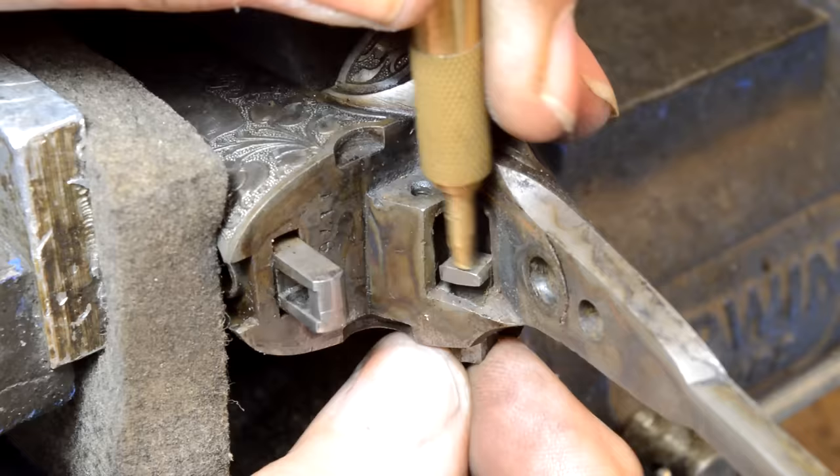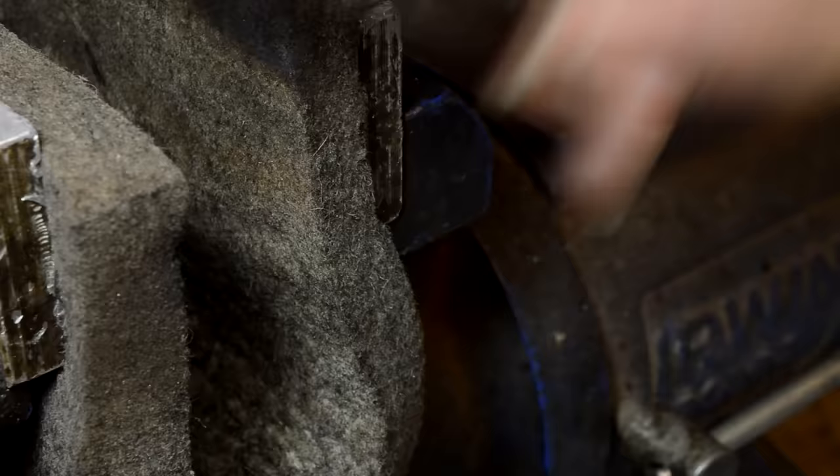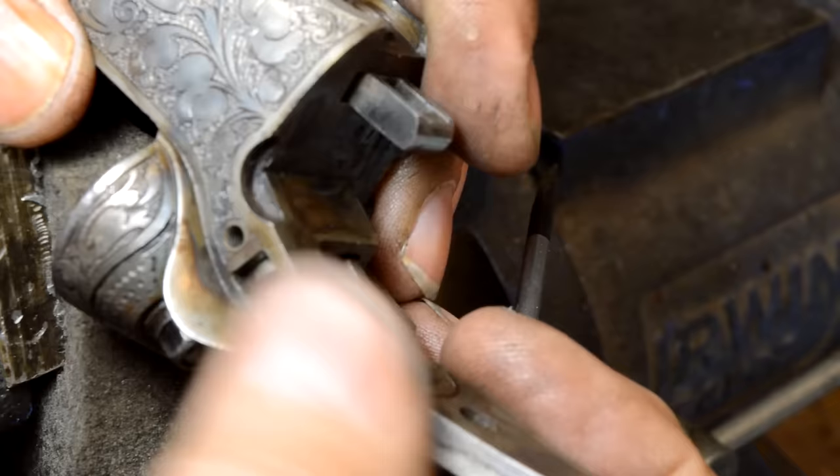That part came off, and wow, that's stiff. We're going to tap this out — while we've got this thing apart we're going to clean it. On the other side of this I took a screw off off-camera — there's a retention screw right here in this hole. I popped that retention screw out, and that appears to be holding this in. This is bound up. That round piece right there I think is the firing pin.